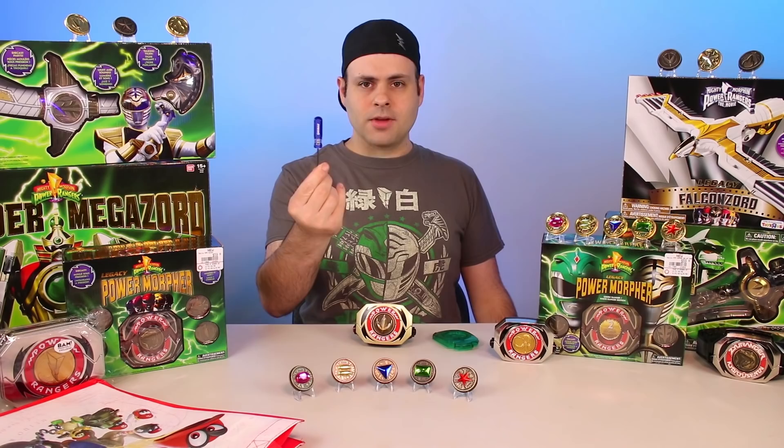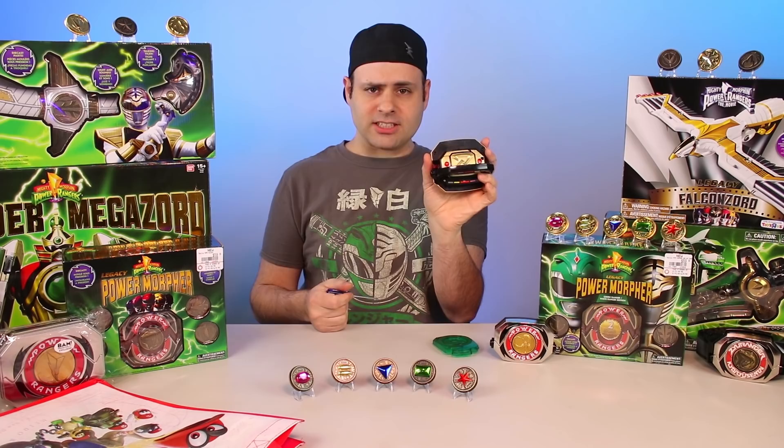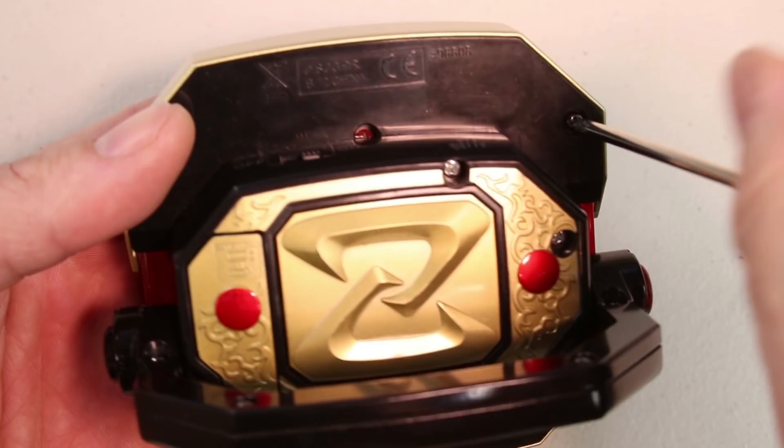You'll need a Starlight Studios lens and a Phillips head screwdriver. Take off the morpher plates first — screw here and here. Do it carefully, you don't want to strip the screws.